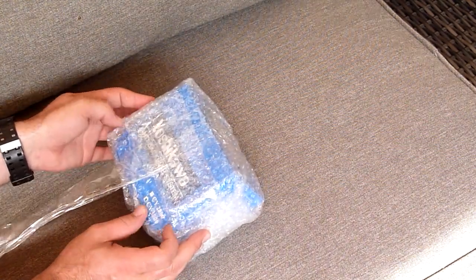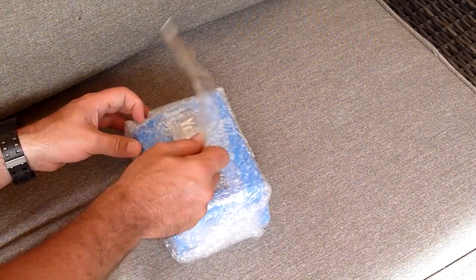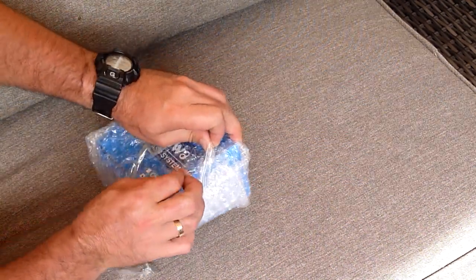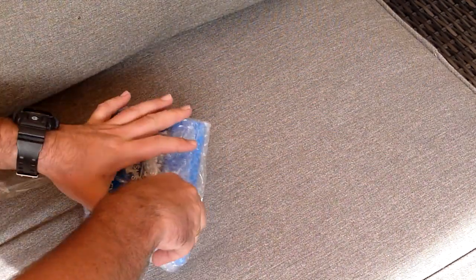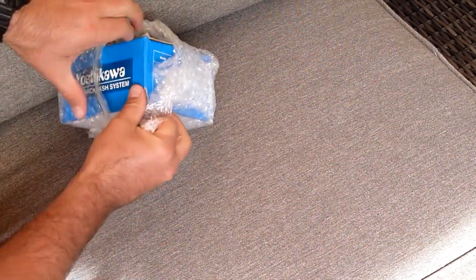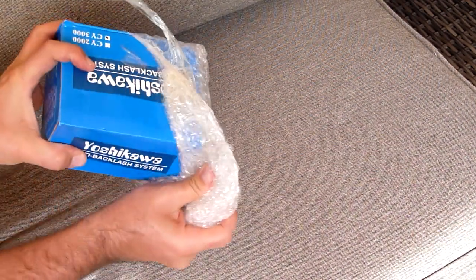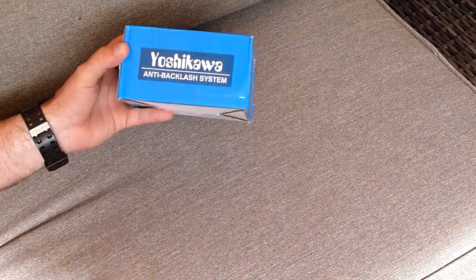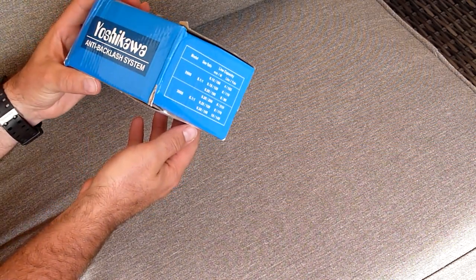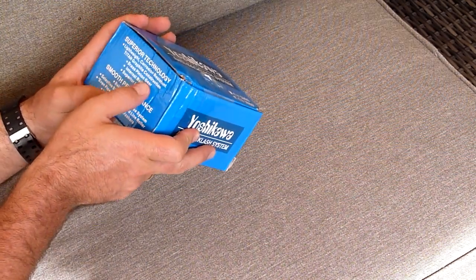The model I opted for was a Yoshikawa CY300 bait feeder arrangement. It came in carefully packaged. So that's the box. Features listed include: anti-backlash system, superior technology, lightweight corrosion resistant, tightening graphite construction.